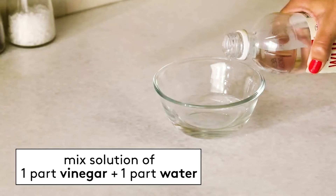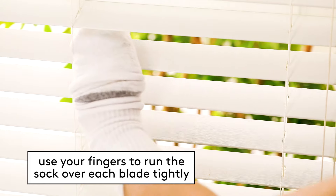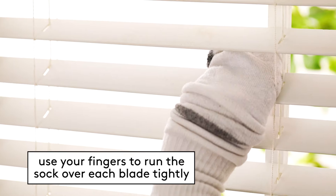If you've got stuck-on dirt or stains, mix a solution of equal parts white vinegar and water. Pull a clean sock over your hand and dip the sock into your cleaning solution. Wring it out until the sock isn't dripping wet. With the sock covering your hand, use your fingers and run them over each blind blade tightly. Leave the blinds open to dry thoroughly.